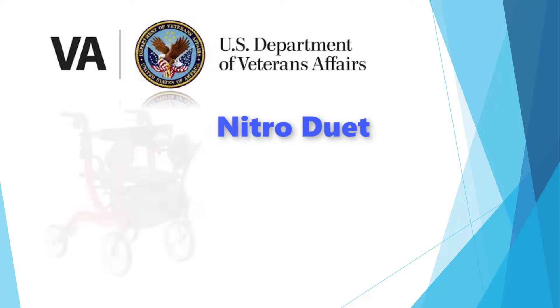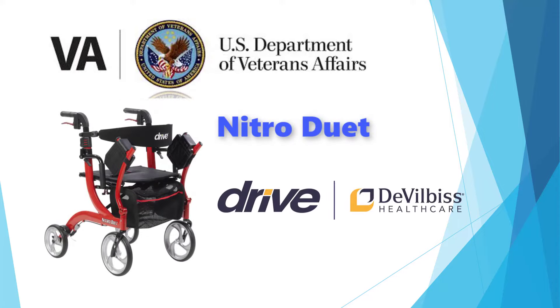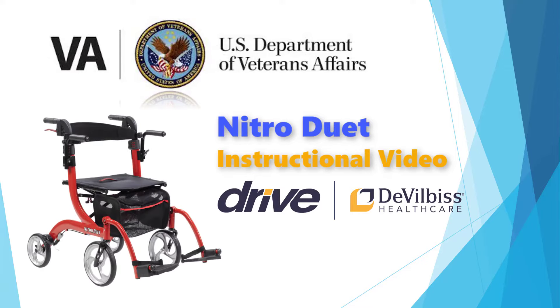Hello and thank you for choosing the Nitro Duet Rollator by Drive to Vilbis Healthcare. Your therapist at the VA will be providing you with a Nitro Duet Rollator as a walking aid to help you with your mobility. This will help you stay active and engaged in your normal daily activities while giving you the ability to sit and rest when needed. You also have an extra special feature that allows you to be pushed comfortably by a caretaker.